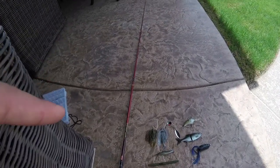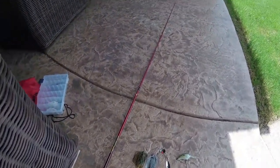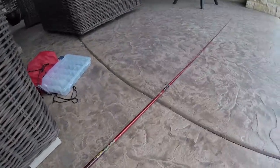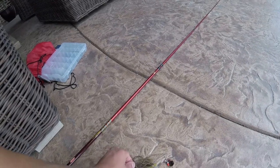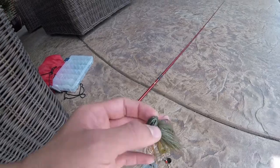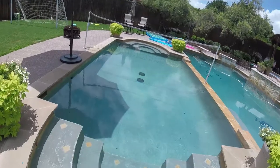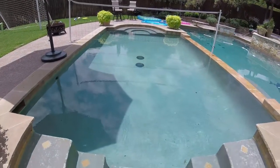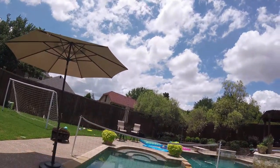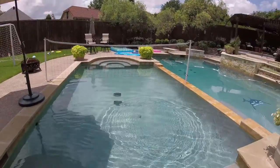We're gonna be testing these out underwater, so let's just get right into it. I think I'm gonna start out with the jig right here. I'll throw this one first. I'm just gonna put my camera in the pool and show you guys exactly what your bait looks like underwater, because I'm sure you have a pretty good idea, but this isn't exactly what every lake looks like. Sometimes I test my lures out in the pool so you can see exactly what it looks like. Jig going in.